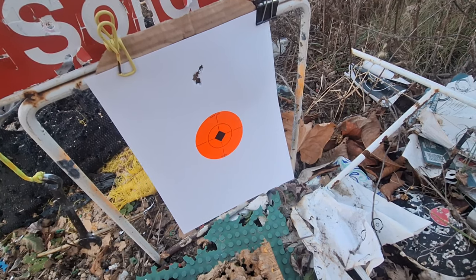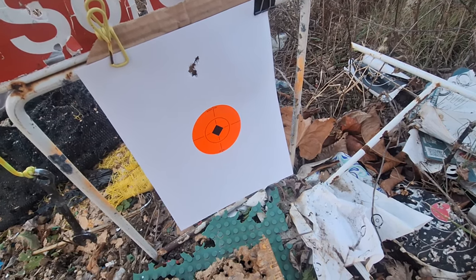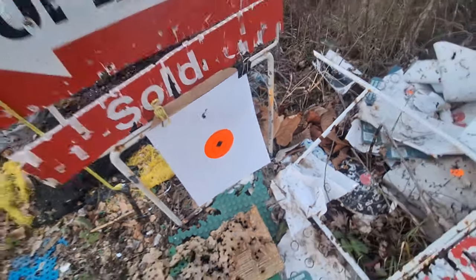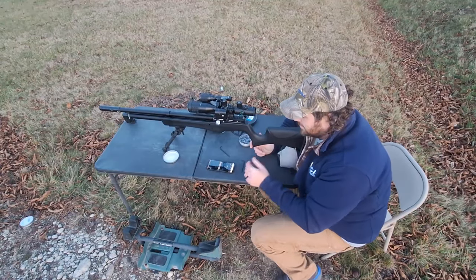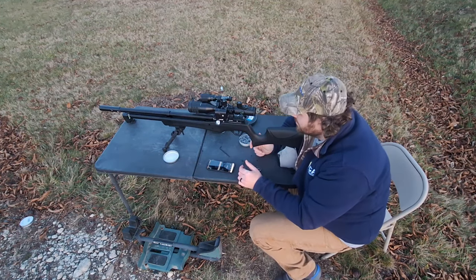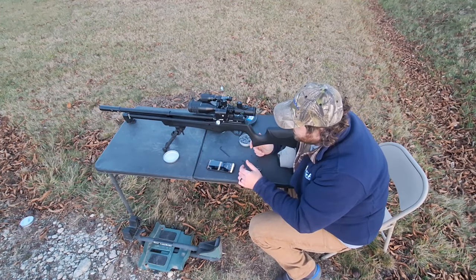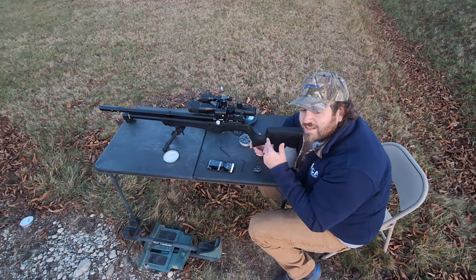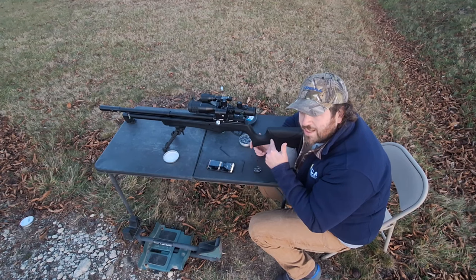I got the gun filled back up here at about 2000 PSI again, zero turns on the hammer spring — because you've got to follow the manual. It states that when you lower the regulator pressure, you've got to lower the hammer spring tension as well.